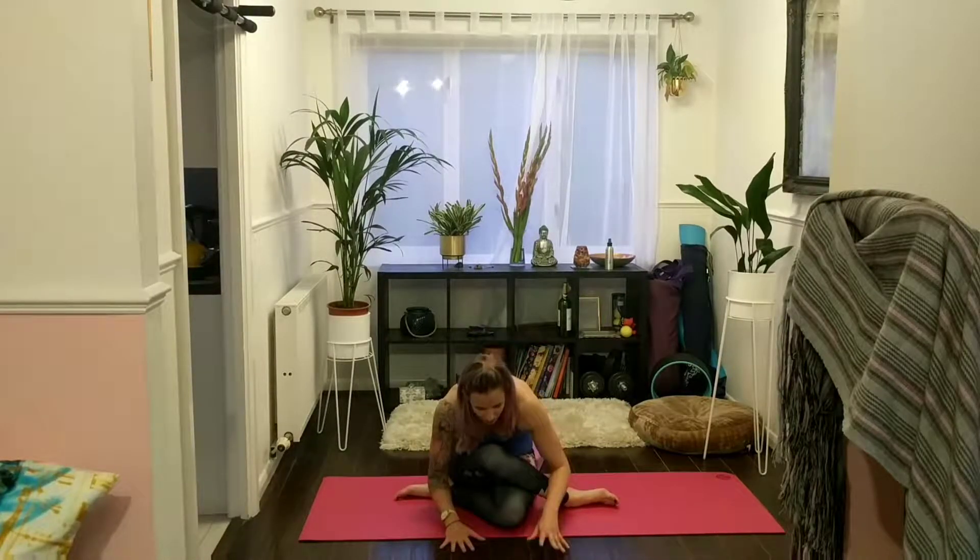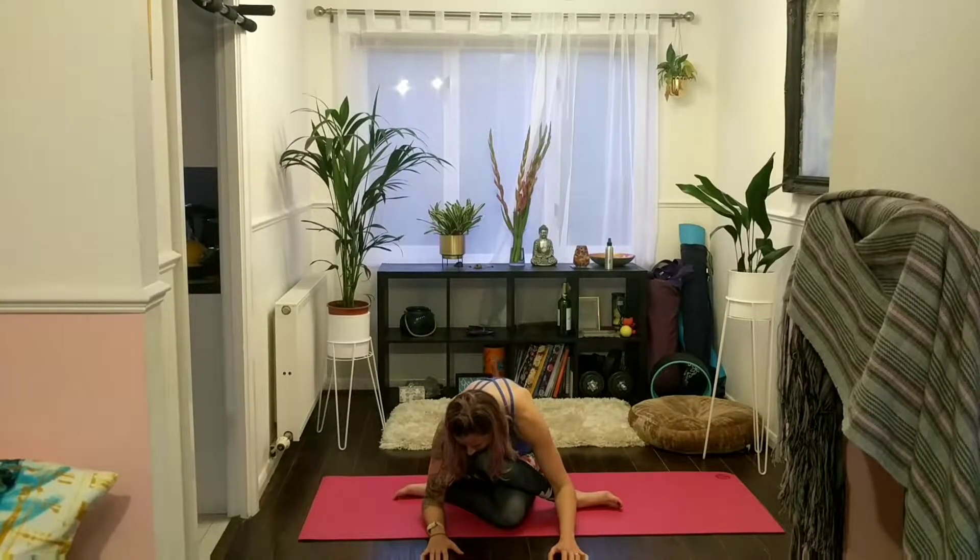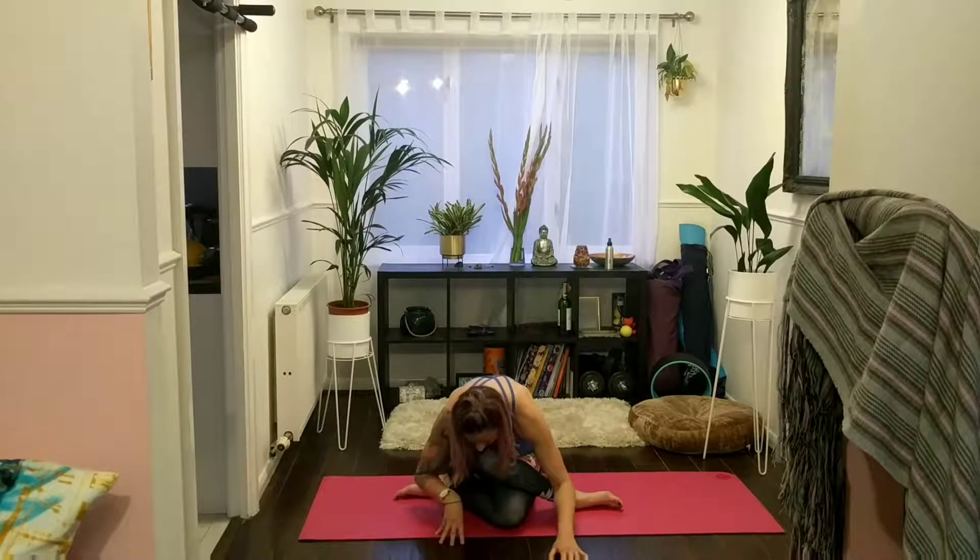This is really good for the outer hips and the glutes — it's a really powerful posture. I'm just going to do cow face legs here rather than the full arm variation. Bring both hands back through centre and we'll quickly repeat all of that on the other side.